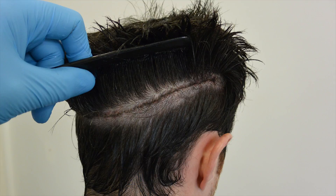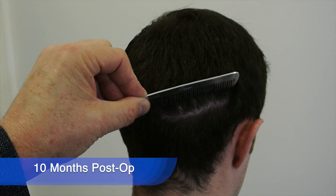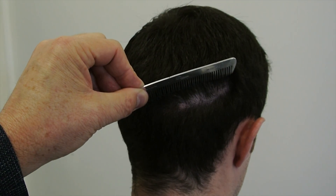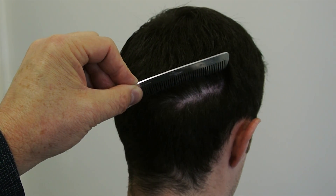As it heals and the follicles start growing back, they grow through the wound from the lower margin of the wound, and that adds camouflage to the wound. It almost looks like nothing was done afterwards — you see a thin little scar with hairs growing through the scar, which is a very good way of camouflaging that strip surgery.